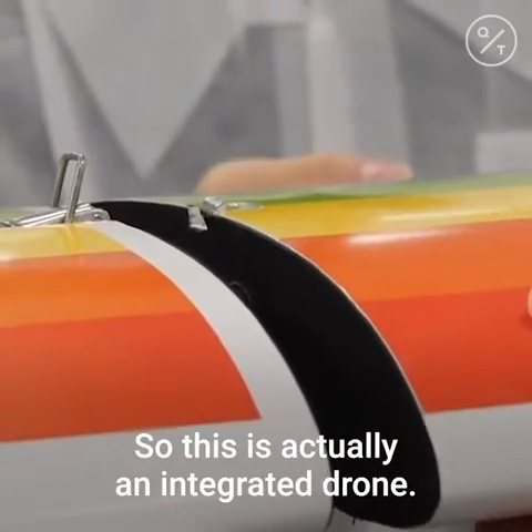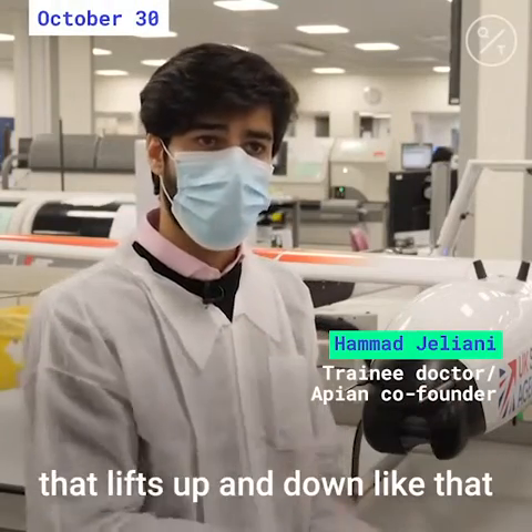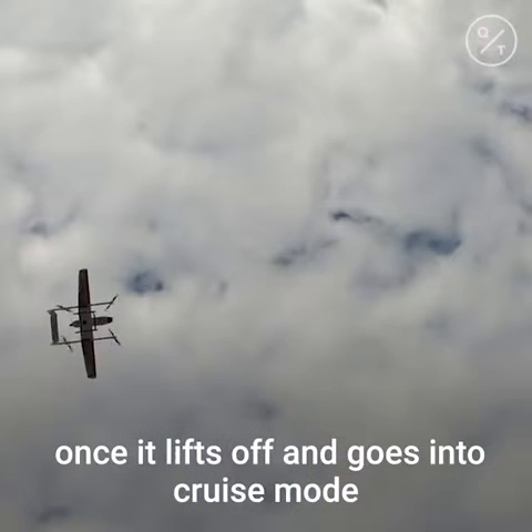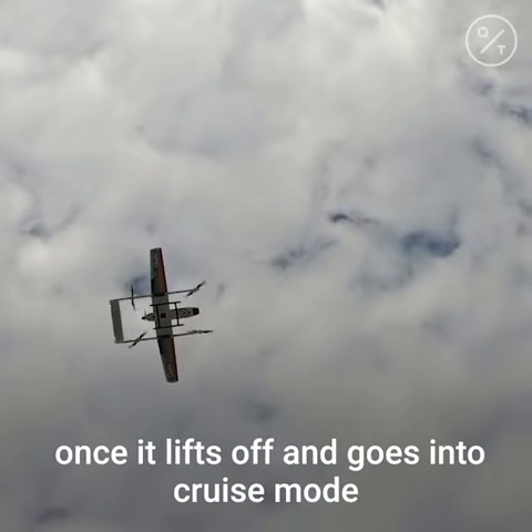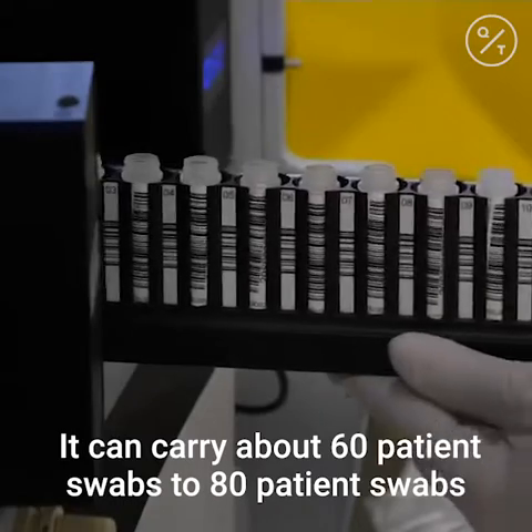This is actually an integrated drone. It has the capabilities of a normal quadcopter drone that lifts up and down, but it also has the wings of a plane, which means that once it lifts off and goes into cruise mode, it can fly quite fast — at 60 miles an hour. It can carry about 60 to 80 patient swabs at any time.